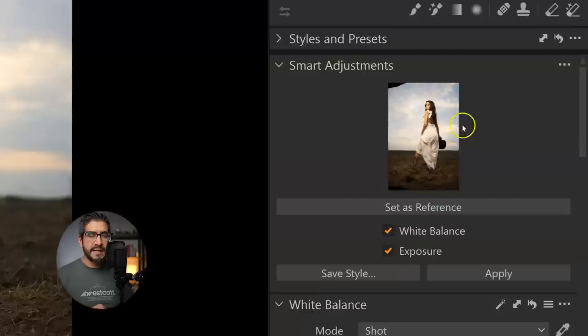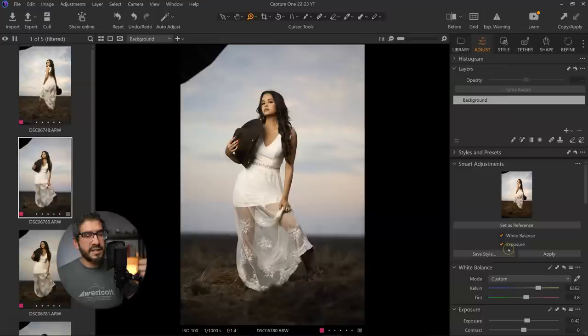Let me show you how this works. I select this image as my reference. In the smart adjustments tool, I click 'set as reference,' and I get a preview of my reference image. I have two options: I can tell Capture One to grab the white balance and the exposure from the face of this image — I make sure both are checkmarked. Then when I go to the next underexposed image and hit Apply, it automatically gets the same exposure on the face and the white balance.